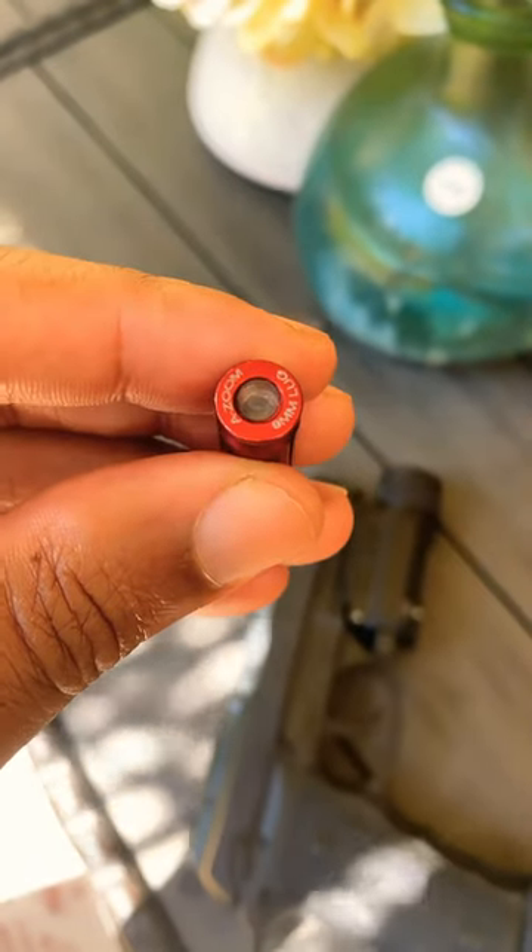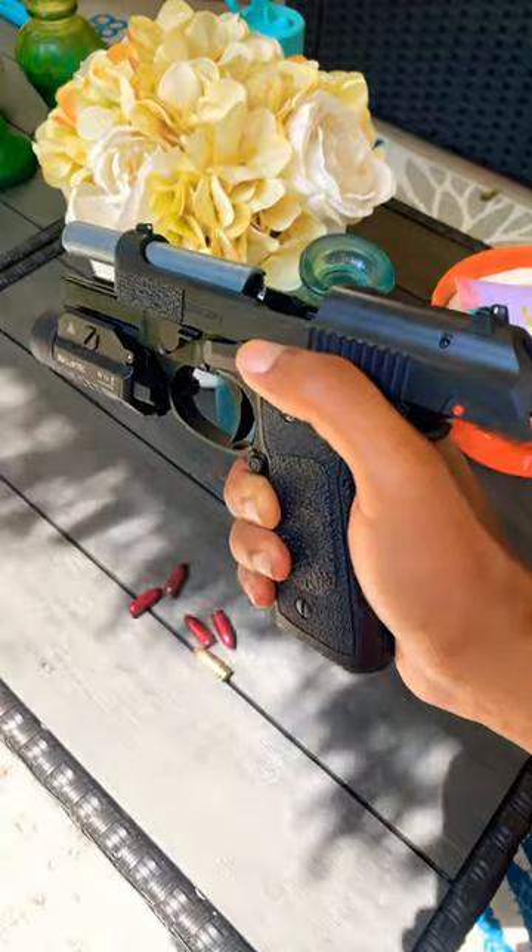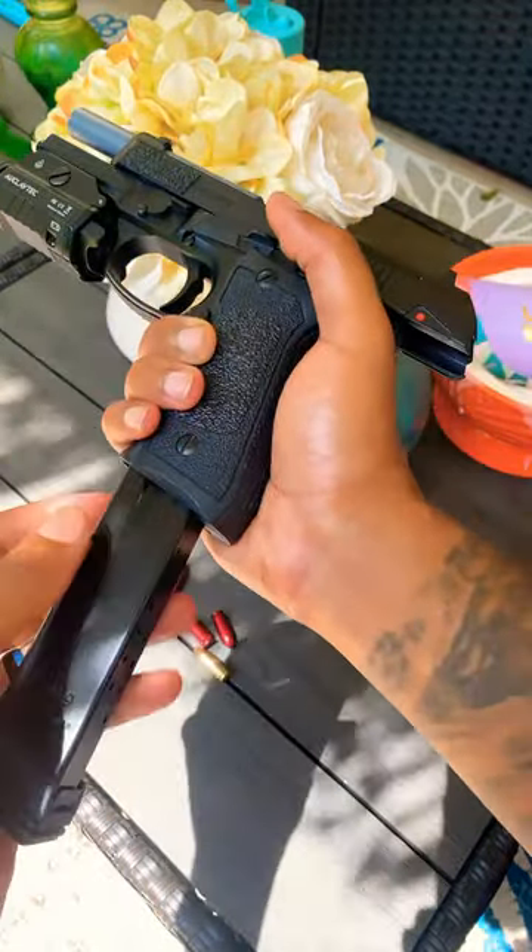It's safe for dry fire because it has a rubberized primer on the back, and you're also able to practice firearm function and operations safely.